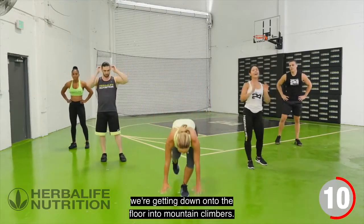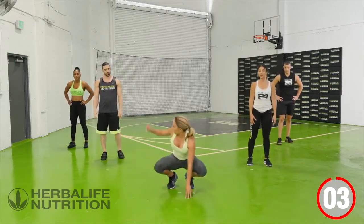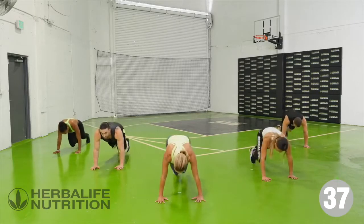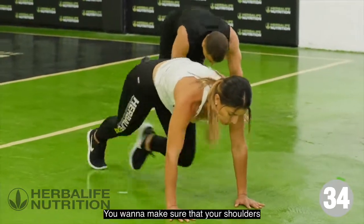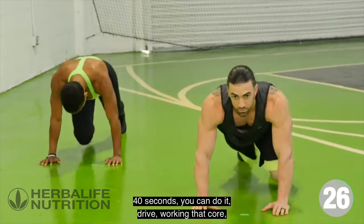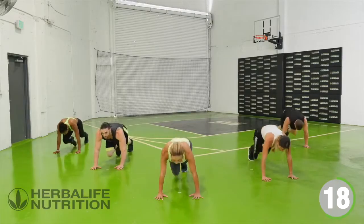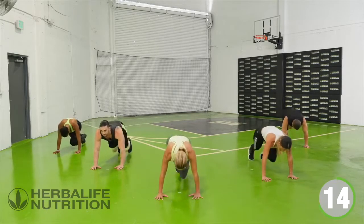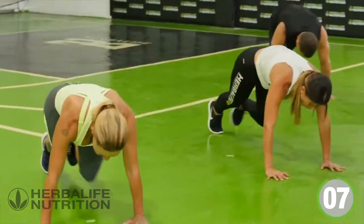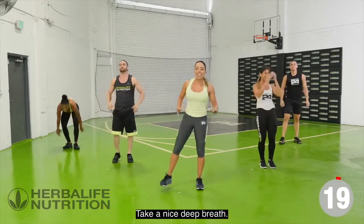We're getting down onto the floor into mountain climbers. Plank position, one foot forward — mountain climbers, driving those knees. Drive that knee towards the chest. Make sure your shoulders and wrists are aligned. 40 seconds — you can do it. Working that core, working the glutes. Drive those knees, work those abs. Come back up to your feet, take a nice deep breath.